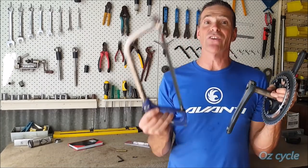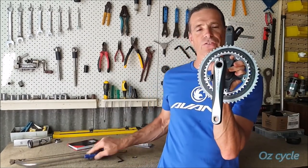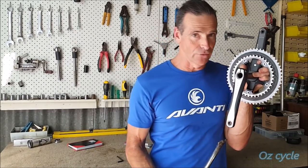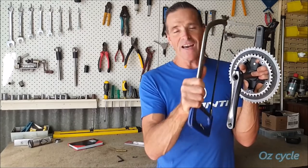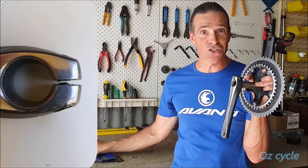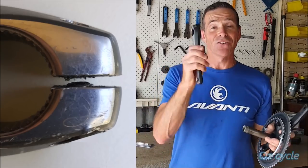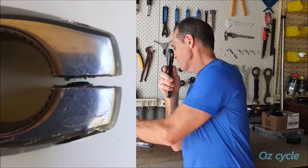What he did then was use a hacksaw. You've got a slot in the crank, so he very carefully — without cutting his frame — cut that bolt in half with the hacksaw. He managed to do it, which got his crank arm off. So he got the crank arm off, and here it is.